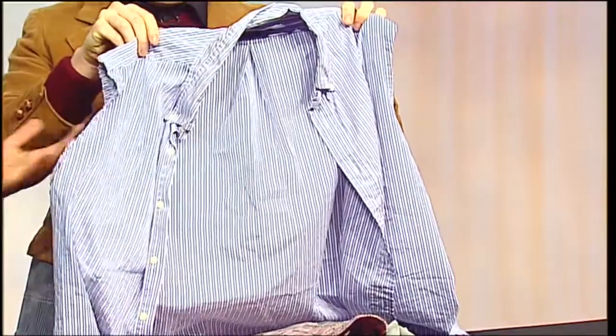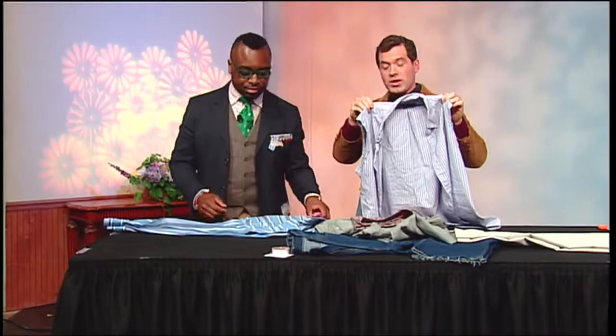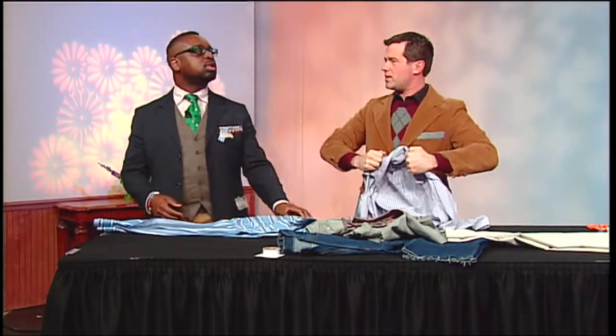Yeah, it makes it look like it was actually bought out of a department store. This looks like a pretty expensive shirt you could go out and get. Exactly. I'd also wear this to the gym to really show off those guns that I have.